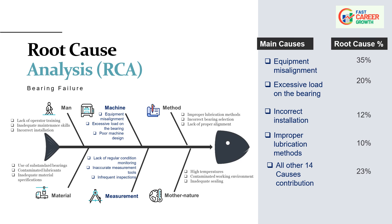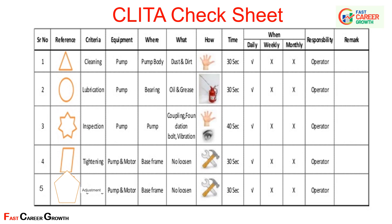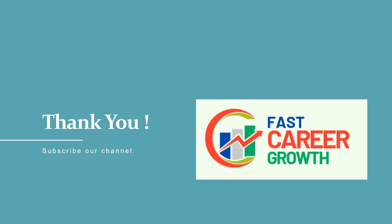A sample CLITA Activity Check Sheet is presented showing references, criteria, which equipment, where and what type of activity to be done, and how it should be filled. It also monitors the frequency of each activity with the responsible person assigned. This helps track and adhere to CLITA activities without fail. Thanks for watching this video — do not forget to like and subscribe to our channel for more such insights. Drop your comments and questions below; your question might be featured in our next video.